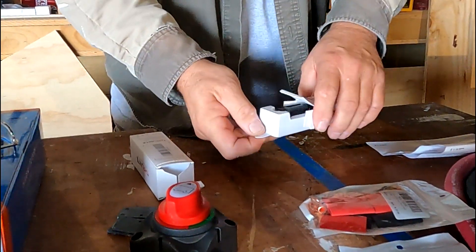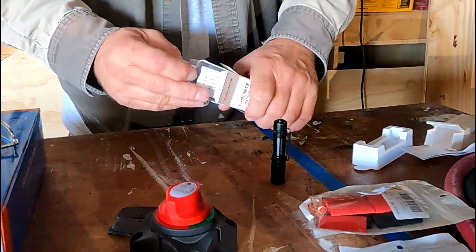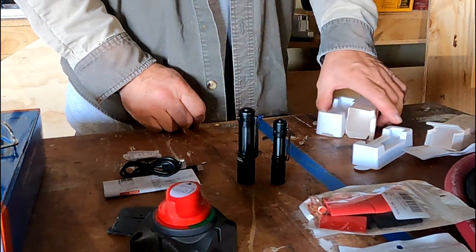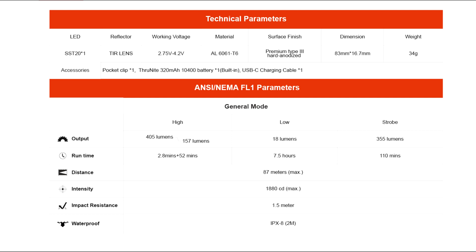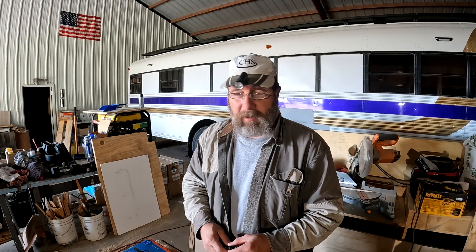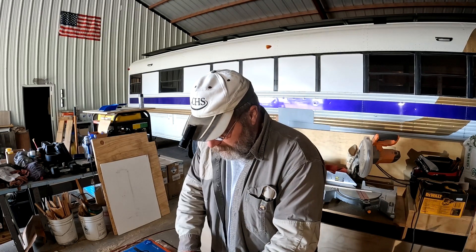The Archer Mini was this one right here. On the Archer Mini, it had 405 lumens, shined about 87 meters — and that's being generous. I don't think it really shined that far; it might on a meter or something, but usefulness is probably not quite that long. But they say 87 meters. This one here is much longer — 1022 lumens to 134 meters.